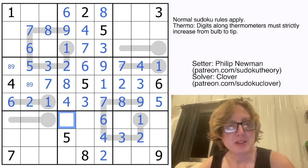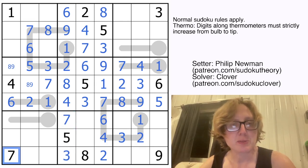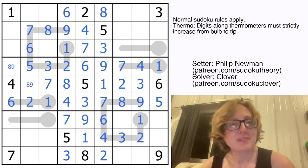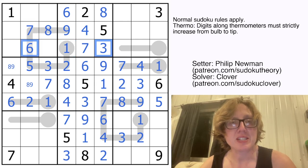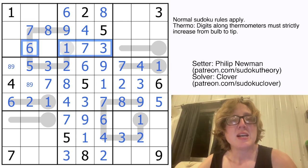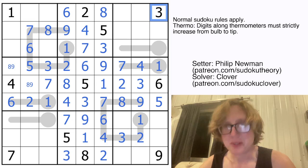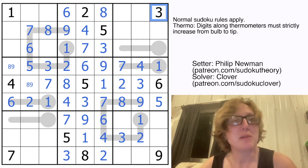The 4 finally tells us which way around our 3-4 pair goes there. Let's finish up these columns — this is going to be a 3 and a 7; the 7 in this row tells us which way around those go. We need to place a 1 — it can only go there — and now let's place a 9. We have a lot more to work with here, as we now can't use 1, 3, 6, or 7 on this thermometer.